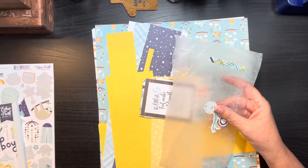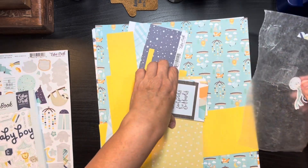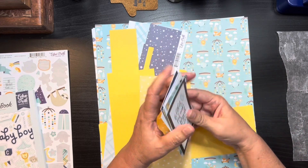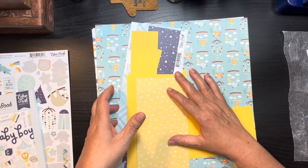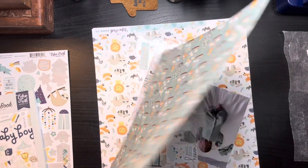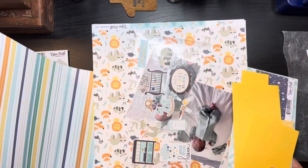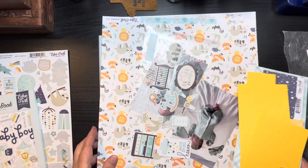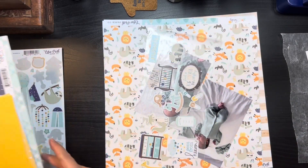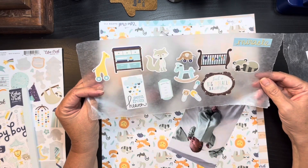We only have these two little stickers left. We have the sticker sheet and sticker book to pick from, and the journaling cut-apart cards. We also have these scraps that carried over, and from the last layout we had a full sheet of paper that we didn't use, so I'm going to go ahead and stick that in as well. This is all that I have to play with.